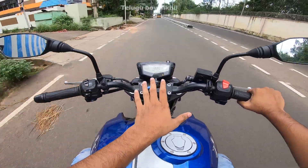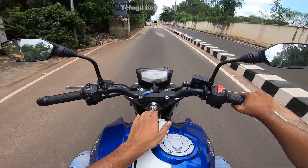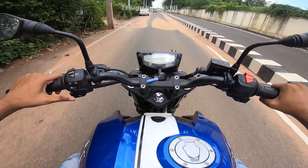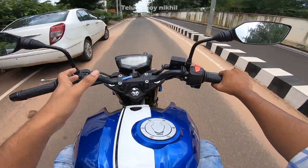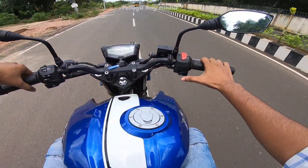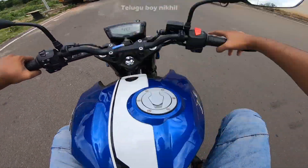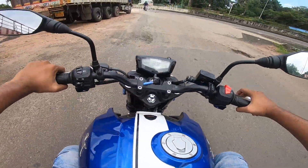To be frank, the horn on the TVS Apache is decent. The quality of the horn is good. The ignition — off, ignition on, self-start and kick-start — are all present and functional.